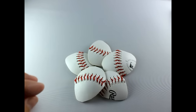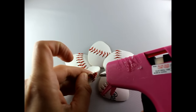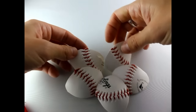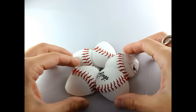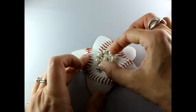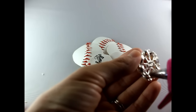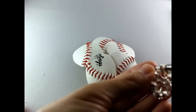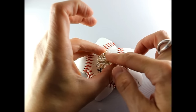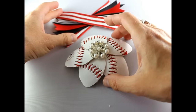Once you're happy with the shape, get your glue and start gluing the pieces where you want them. Now that your flower is done, go ahead and attach the rhinestone button — put glue right in the center and place the rhinestone button in the middle of your flower. Hold that down for a minute.